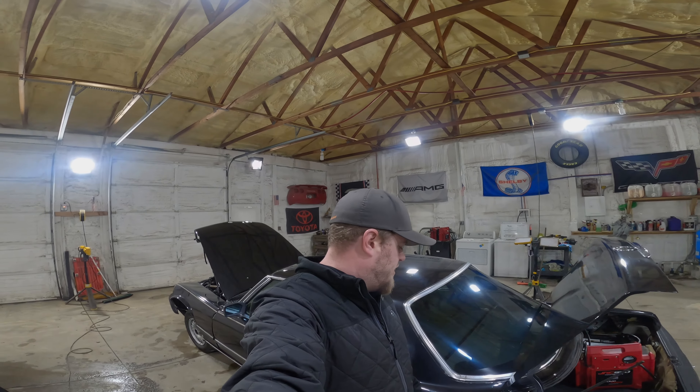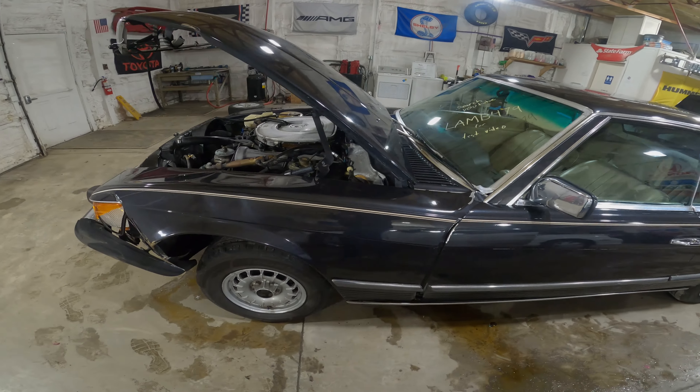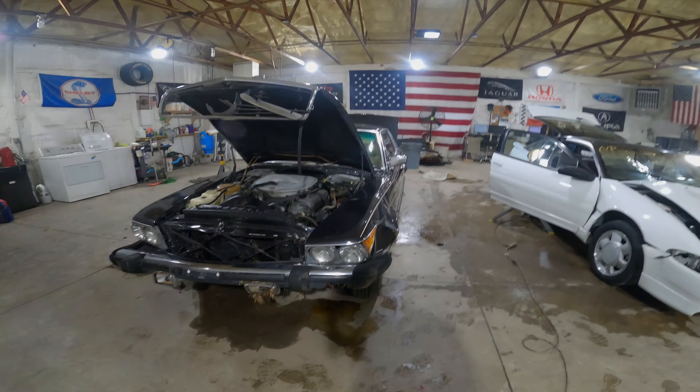What's up guys? Welcome to J&J Honor, your test video of LAMB 479. This is a 1980 Mercedes-Benz 450 SLC. Nice looking car.